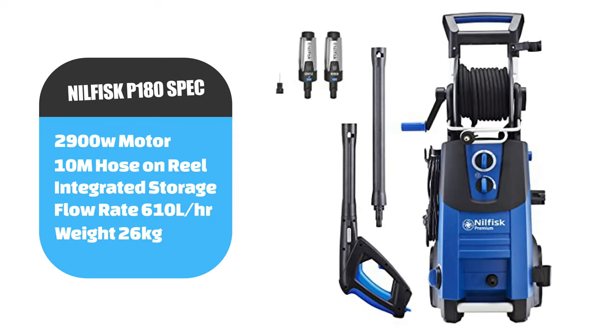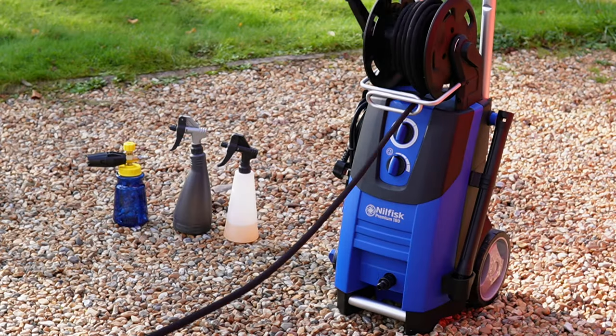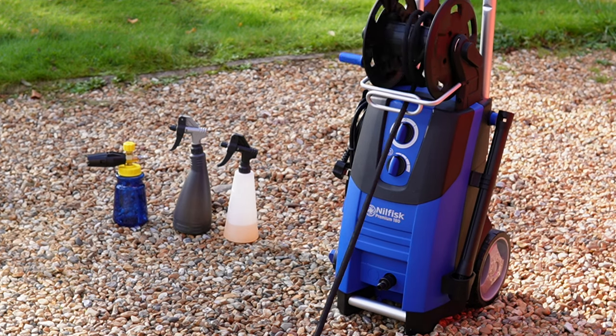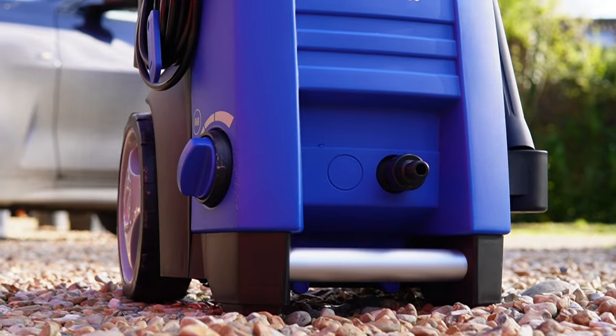It's got a start-stop motor and it has a metal pump. It also comes with a 10-metre anti-kink hose and it's on a reel as well, and that's one of the best features about this machine.